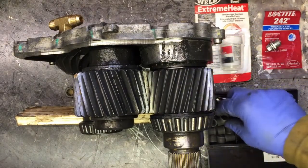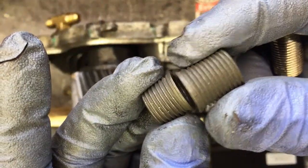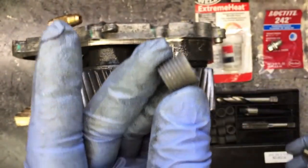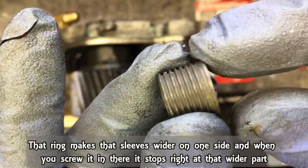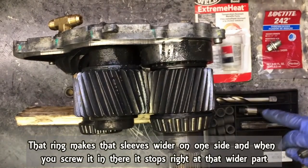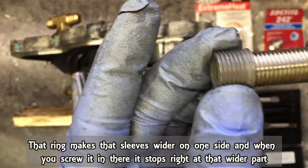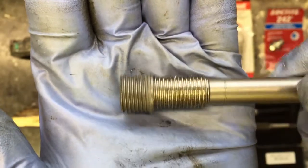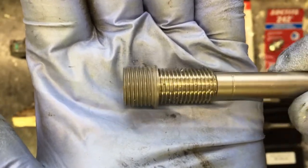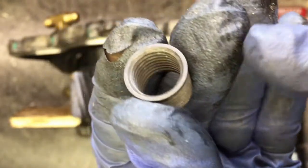Once the thread is made, you choose the length, because it comes with two different lengths. In my case it's gonna be the shorter one, because the PTU is not that deep. One side of it has a ring — this ring will be flush with your PTU unit because you made the little groove with this tool. To install this thread insert you use another tool here, screw it in like this, and screw the whole thing into the body of the oil pan or PTU. Once installed, you can use the inner threads for your drain plug.